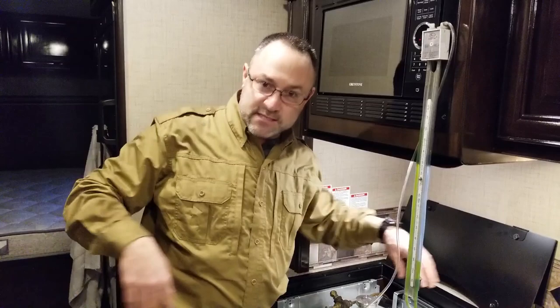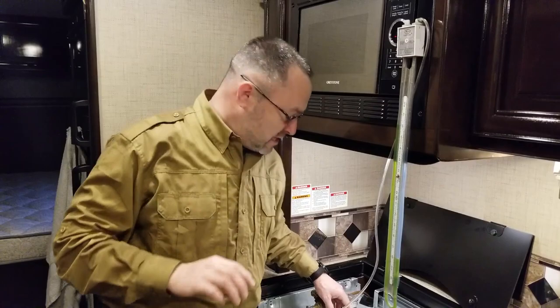We just passed our second test. The first test was 11 inches of water column. At 50% load I still have 10 inches, which satisfies the plus-or-minus requirement. The third test is the leak test — a three-minute test.